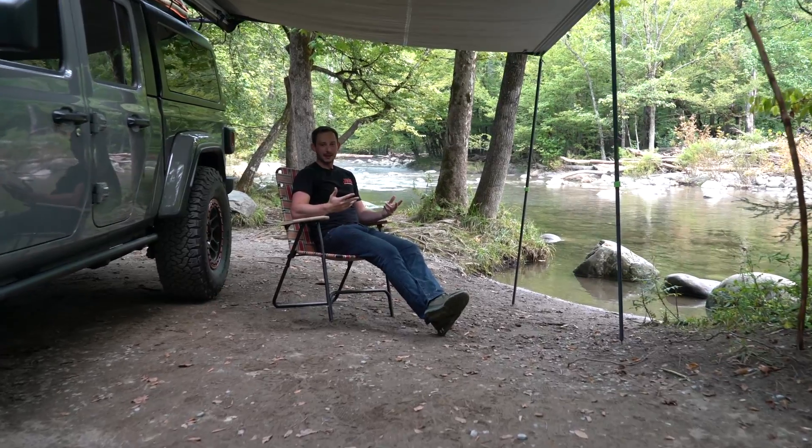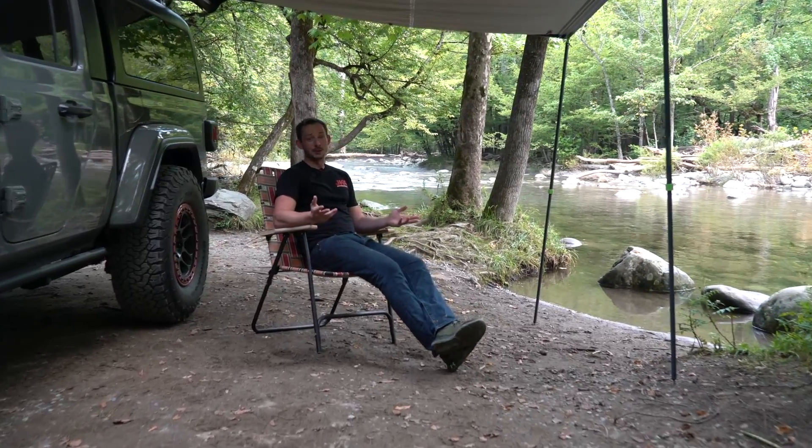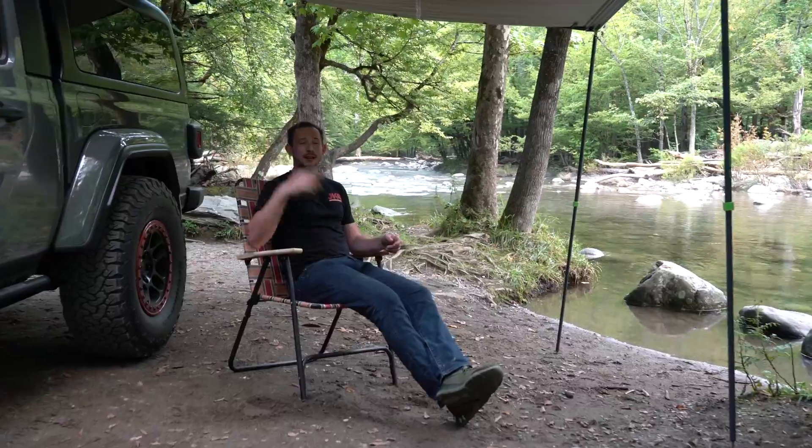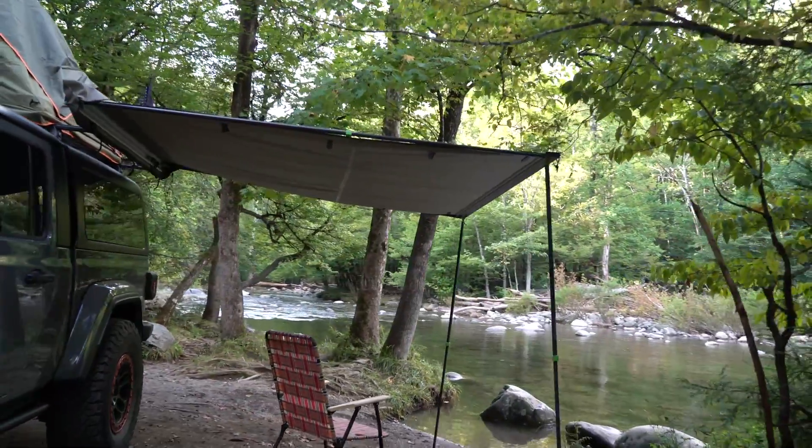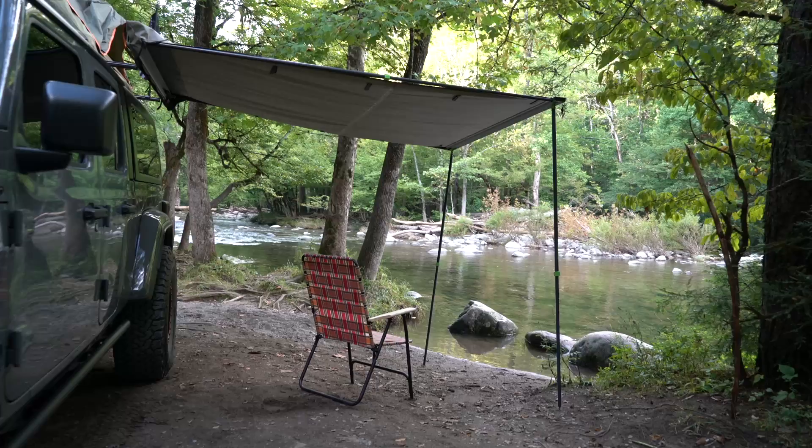The fun thing about these Gladiators — accessories galore. We have an awning upfitted to the side, and sitting out here watching the river, I can go fishing and have the sun out of my eyes. It's just a great comfortable place to be.